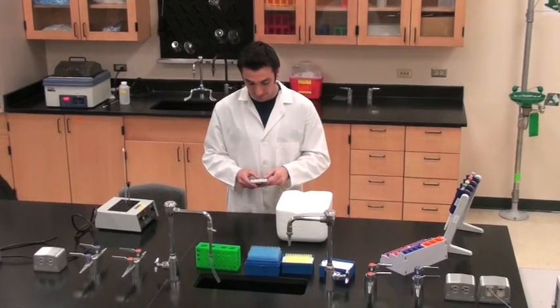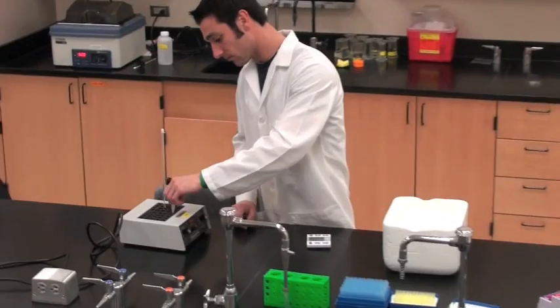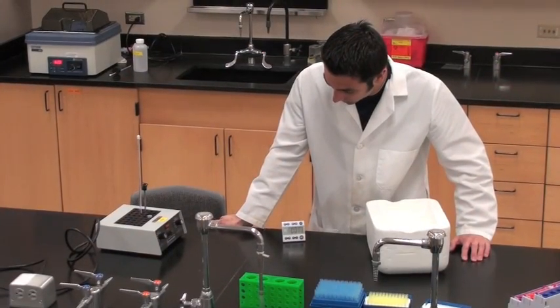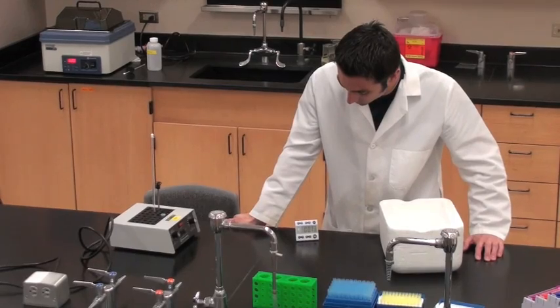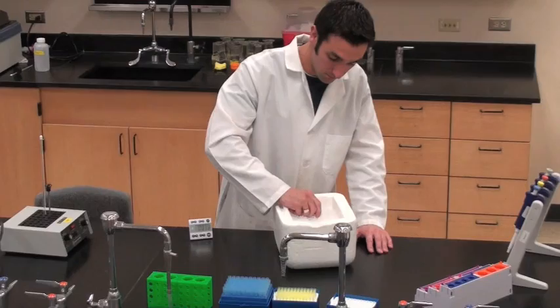After the 30 minutes, quickly transfer the solution to a preheated 42 degrees Celsius dry bath and incubate it for exactly 90 seconds. Do not leave your tube in over this amount of time as it will ruin the reaction. Be careful not to shake the tubes.